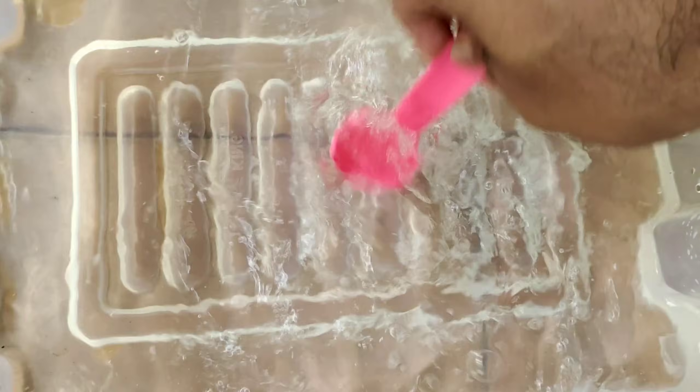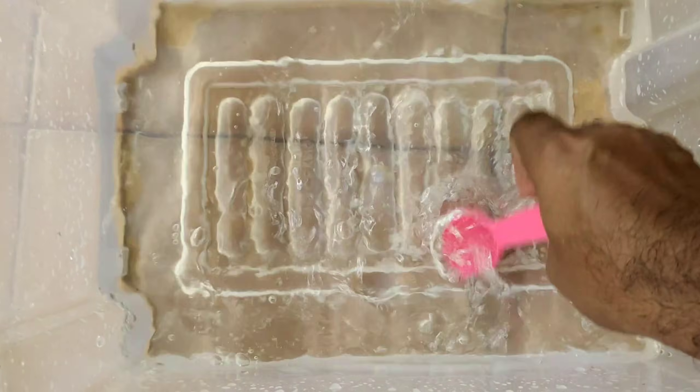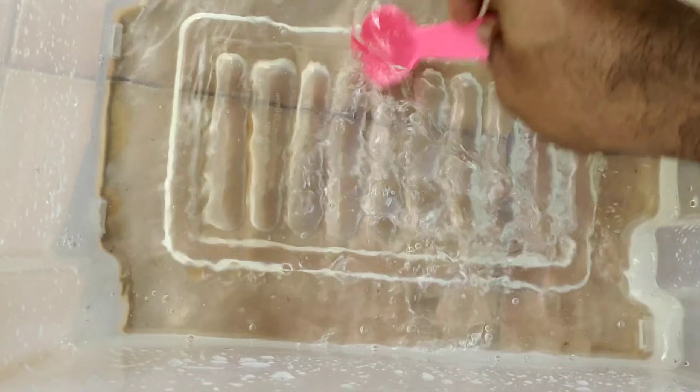Let's stir this well so that the salt is completely dissolved in the water, after which we will add the brine shrimp eggs to it. Then we will wait for 24 hours to see how it works.